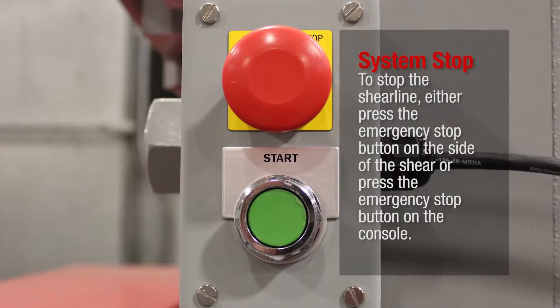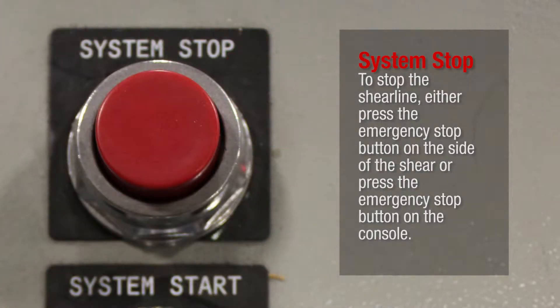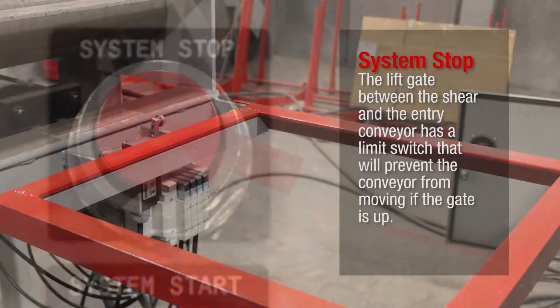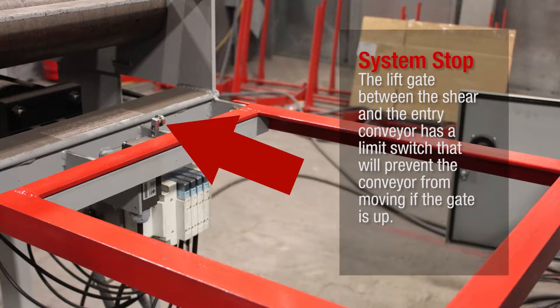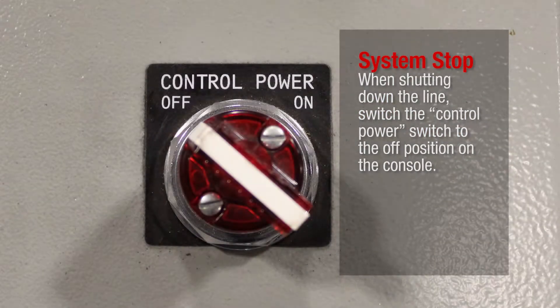System Stop. To stop the shear line, either press the emergency stop button on the side of the shear or press the emergency stop button on the console. The lift gate between the shear and the entry conveyor has a limit switch that will prevent the conveyor from moving if the gate is up. When shutting down the line, switch the control power switch to the off position on the console.